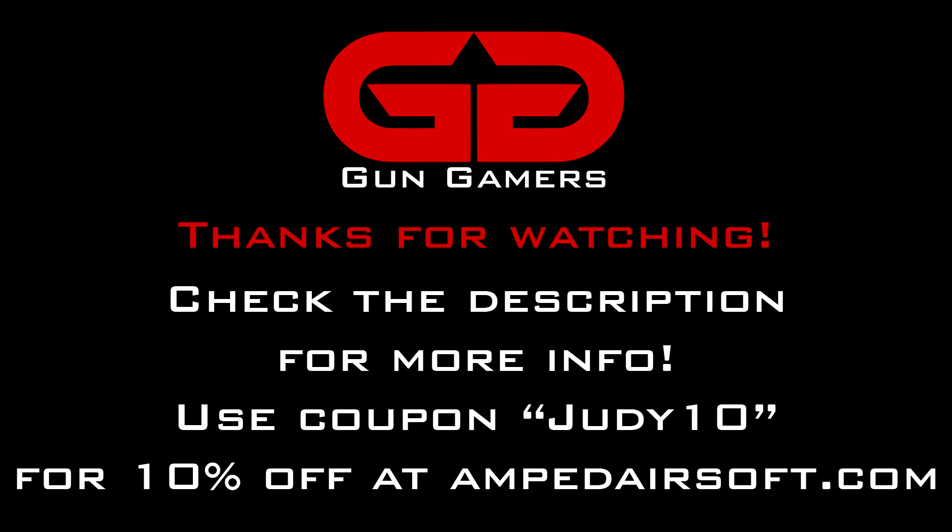Thank you for watching this video from GunGamers. We hope you enjoyed watching it as much as we enjoyed making it. Check the description below if you'd like to buy a t-shirt or a patch, and use the coupon code JUDY10 for 10% off your next order at Amped Airsoft. Thank you again for watching, and praise Judy.